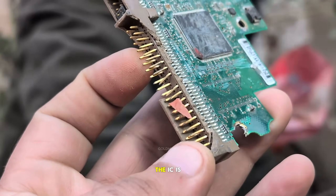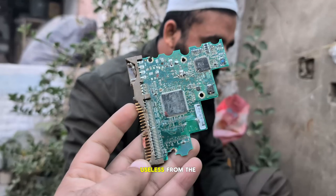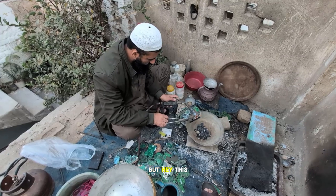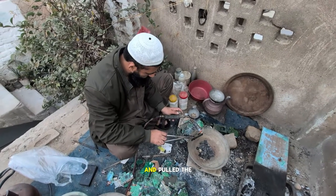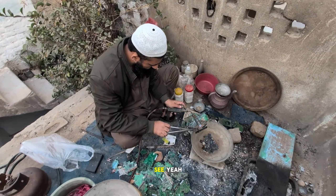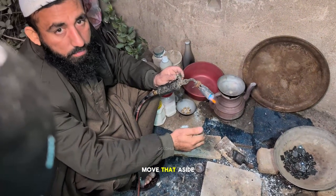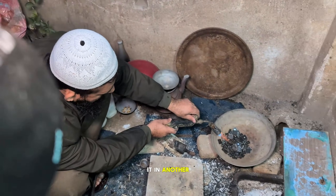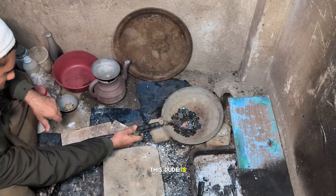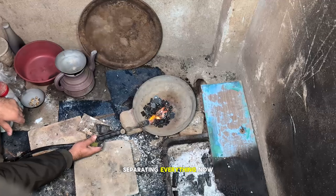The IC is out, the board is useless — actually, it was useless from the start. But hey, this guy used his brain and pulled the gold-bearing chip out. The pins? Yeah, there's gold there too, but that's not today's topic — we'll talk about it in another video. This dude is working nonstop like a machine, separating everything.